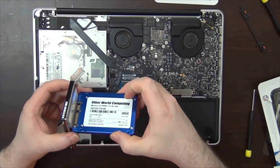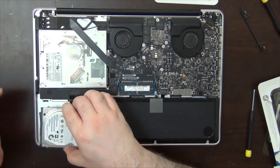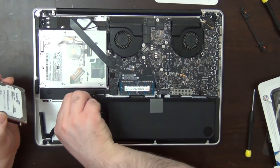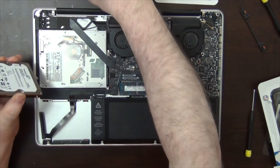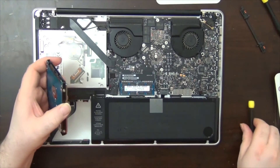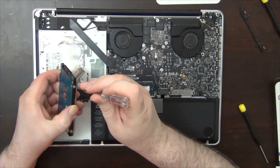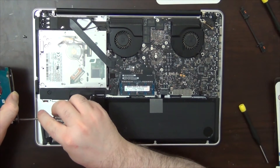Now we're going to put in this new SSD drive. The first thing to take into account is how this hard drive was sitting. On the old hard drive there are screws in each corner — these are special screws for the MacBook Pro that sit in little rubber stops. I'm going to take these screws out using a star hex screwdriver and put them into the new SSD drive. Be careful not to hold them over the computer so they don't fall into the chassis and short something out.